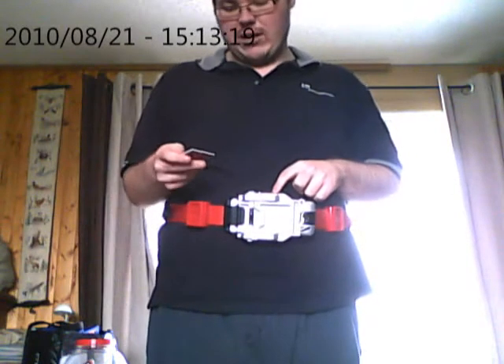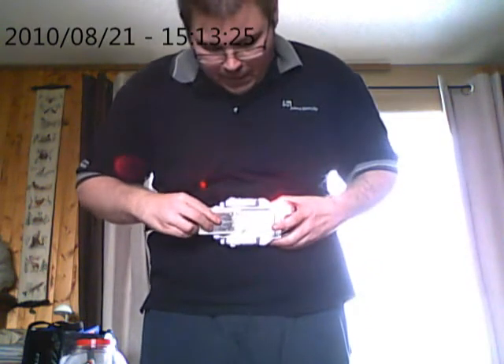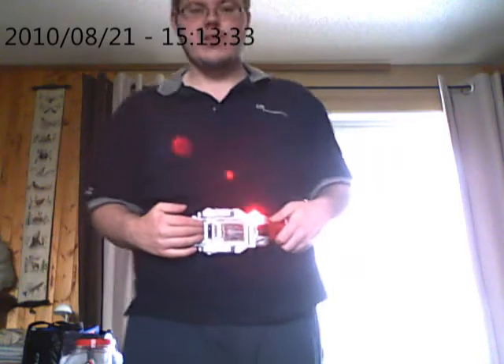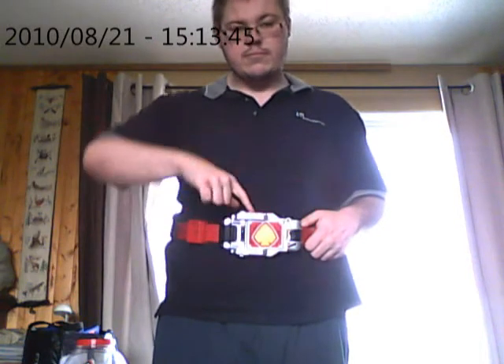To get the sound, we flip the power switch on, and then we press release — flips it over. Release.